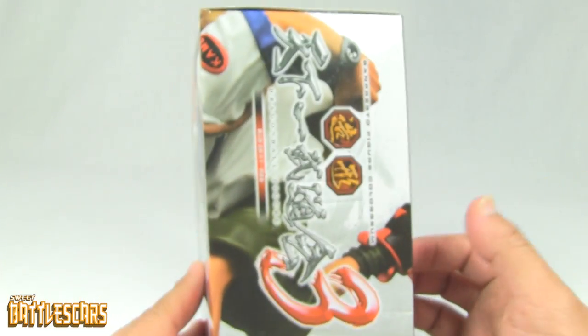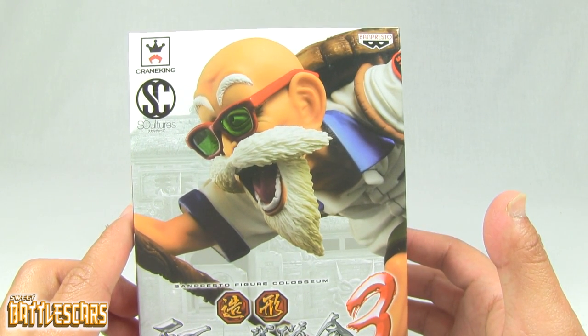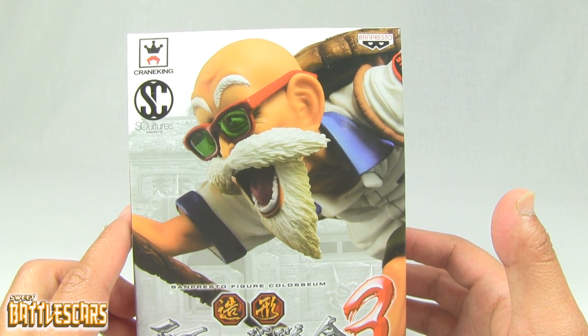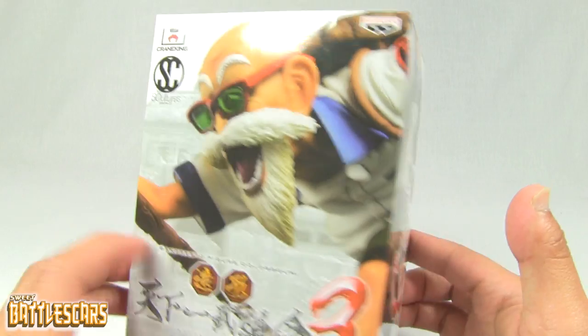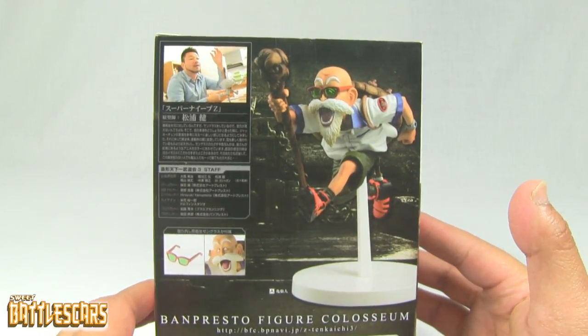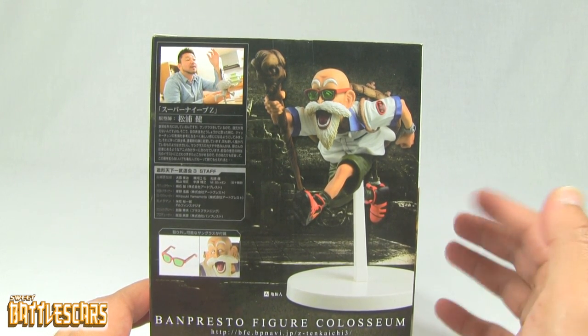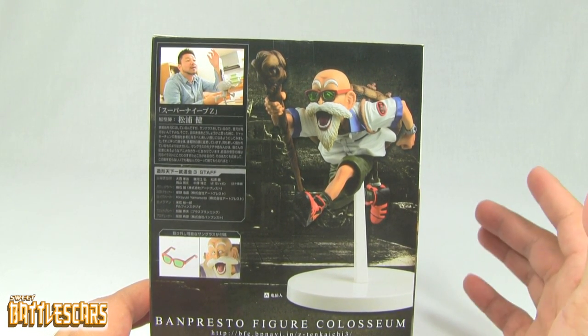So again I'm going to be unboxing it, and I was really excited when I saw this one online. Again, great prize, and it's one of the greats — Master Roshi himself. So we're going to be looking at this awesome, goofy figure. And this is another one of those figures that kind of captures that goofier, funnier, easy-going side of Dragon Ball.